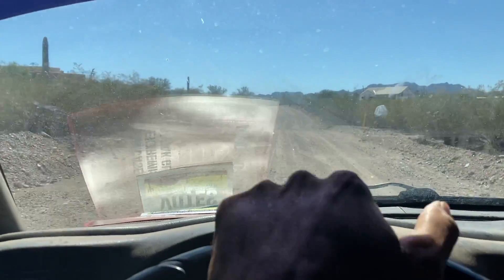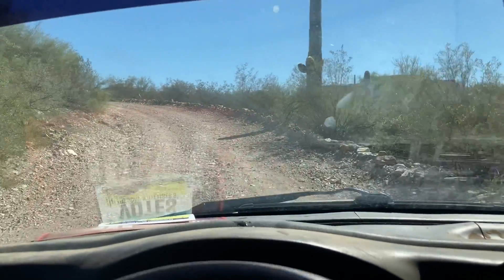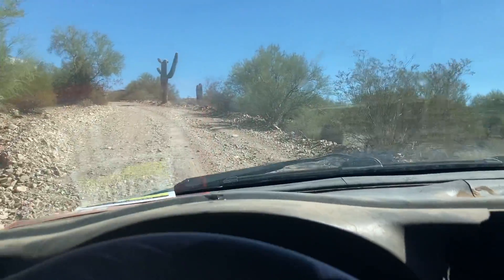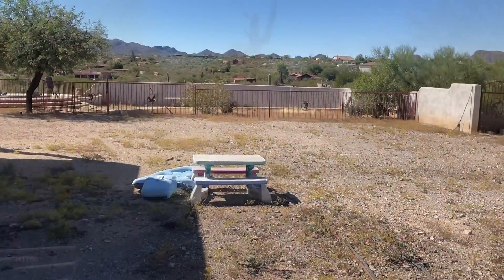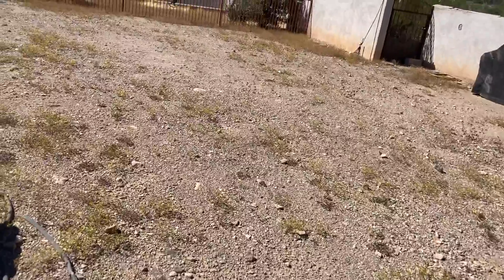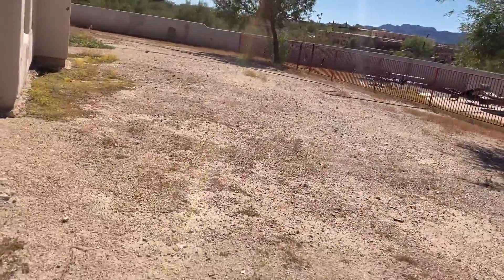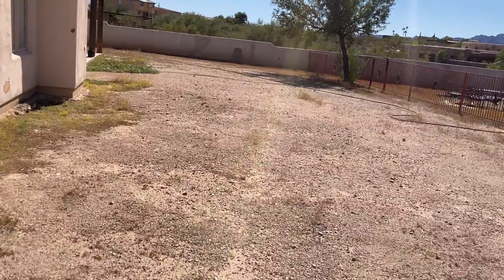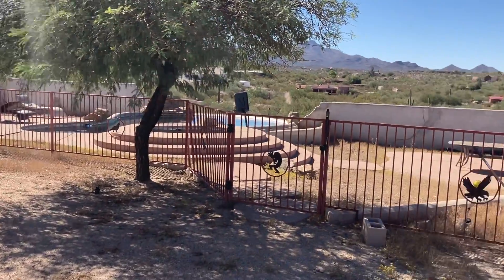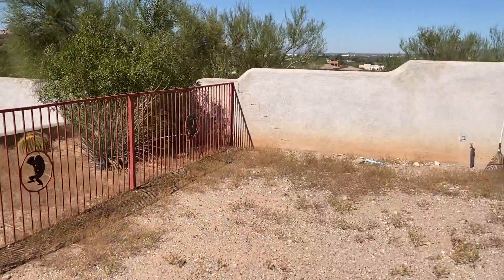All right folks, I'm back with another episode. We're out in the middle of nowhere, pulling up into the driveway. We're gonna do some weed removal on this property. We got weeds in this first section — that's section one — wrapping around to section two, then on the other side of the fence is section three, and we'll complete it with section four right here. Let me go ahead and get started.